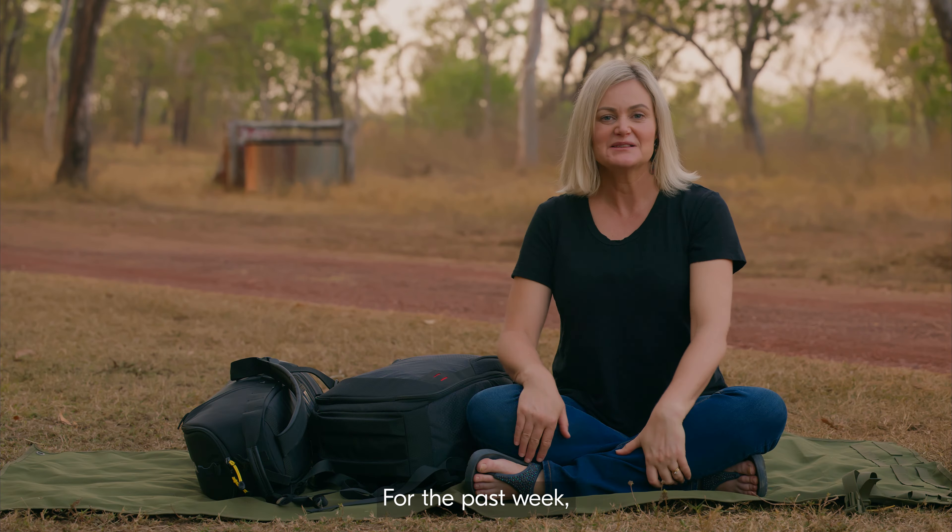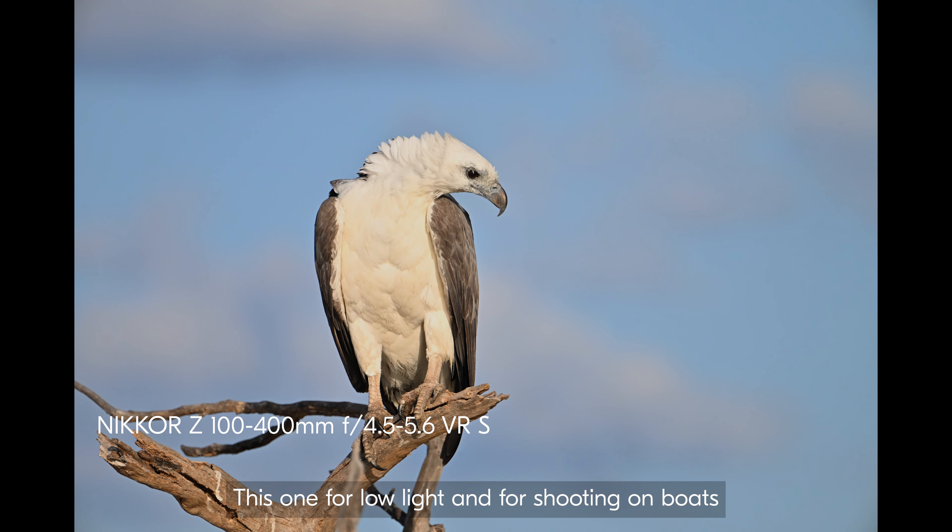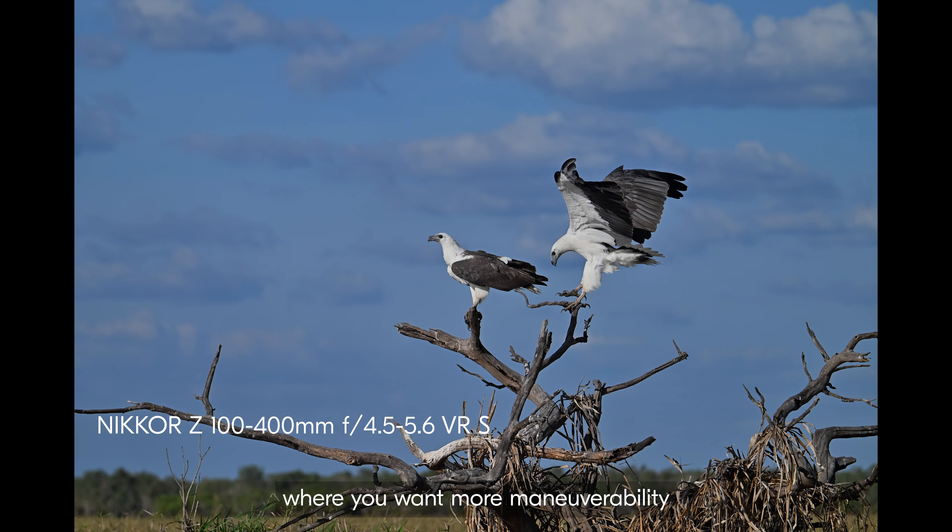For the past week I've been shooting with several lenses, and this lens — the 800 and the 100-400 — is the best combination I've ever used.